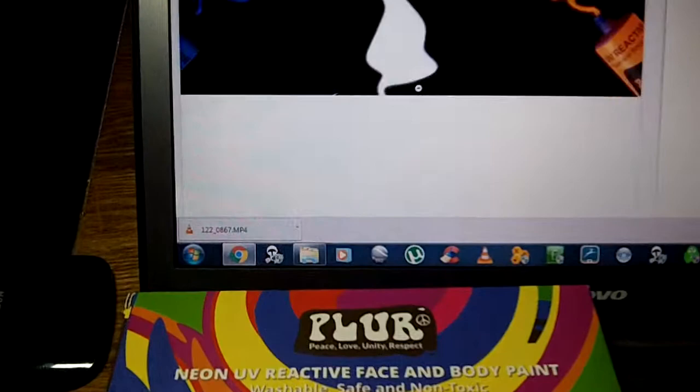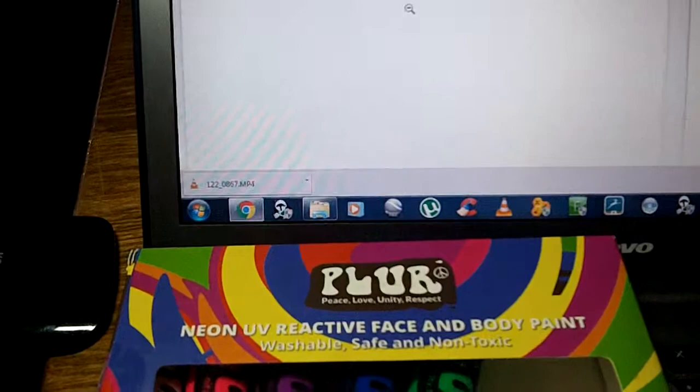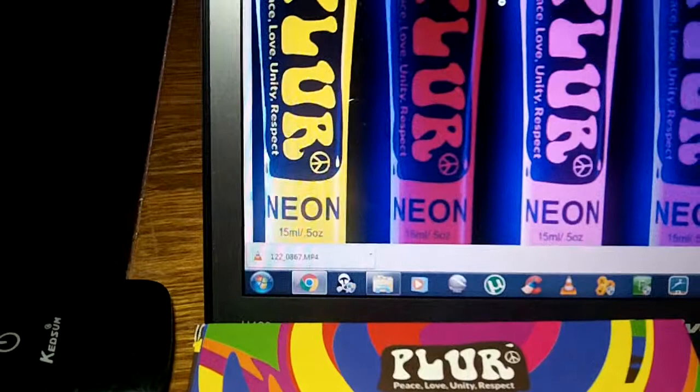I'll bring up a few of their pictures that they offer. You can see the eight different colors there. They're kind of a wet — they're not like the marker kind, they're kind of like a paint almost, it seems like.